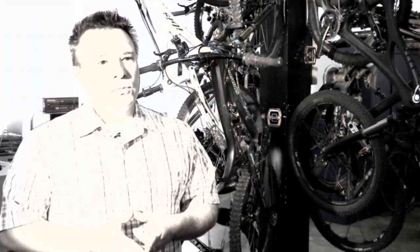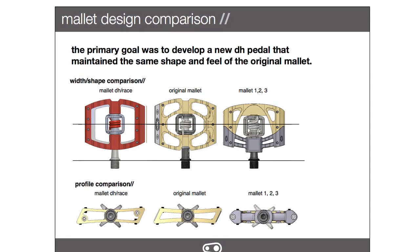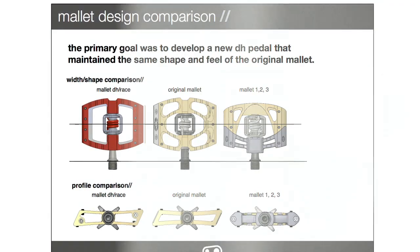This new Mallet also gets our new reverse wound spring, which has a lot better lifespan, so that's also benefiting from that. The latest Mallets, besides the Mallet DH, were really a way of making the Mallet lighter and appeal to the trail riders.